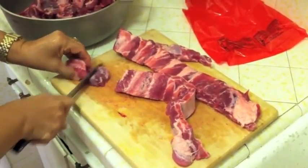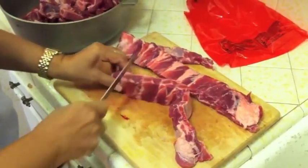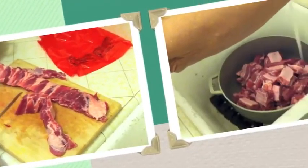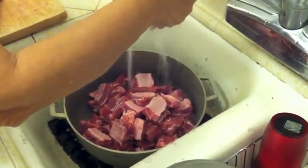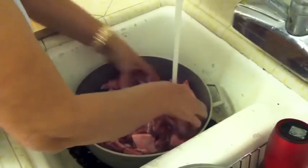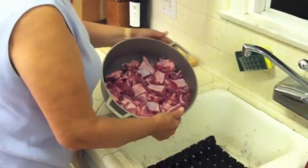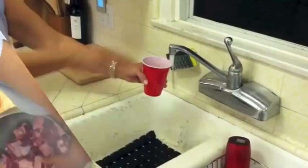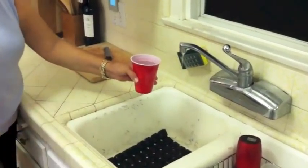First, you cut the ribs into small pieces and place them into a cooking pot. Once all the meat is in the pot, rinse the pot and then drain the water. Then place 2 cups of water into the pot.